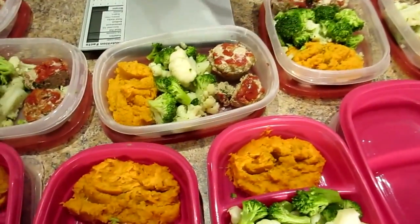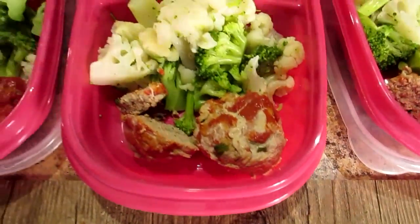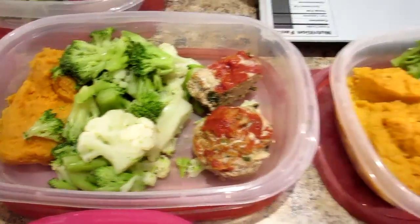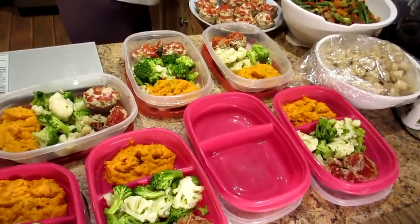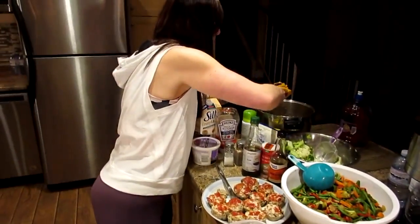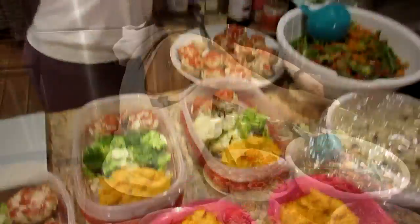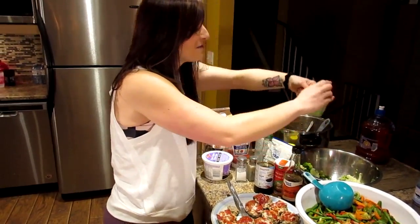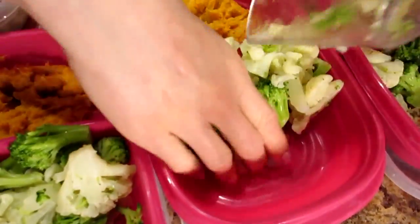Kyle has four ounces of the mini meatloaves and I have three ounces. I really like putting them in the muffin tins because it's a lot easier to measure and weigh on the scale. Now I'm going to do one for you — I'll get half a cup of sweet potato, measure it right in, and shove it in the cup to make sure you get the full amount. I like to do it heaping to make sure you get a good amount of vegetables.